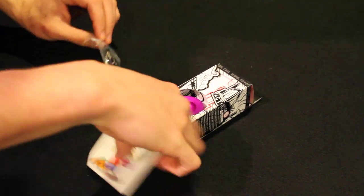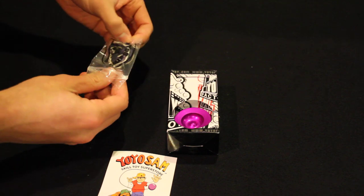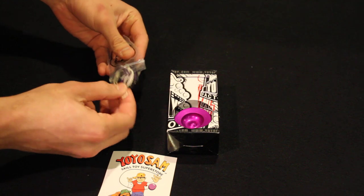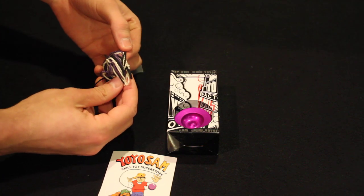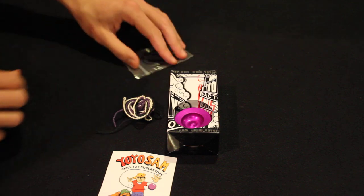So we got a sticker, string, and Yo-Yo. Black, purple, and white — maybe to match the Yo-Yo, I don't know. Very, very cool.